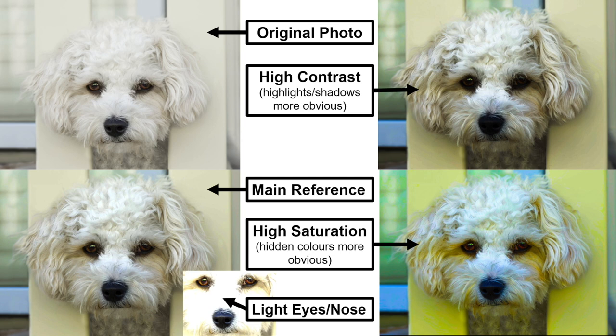The top right photo is a high contrast version so you can see the shadows between the curls and clumps of fur more clearly — useful when you can't see which direction the fur is going in your main photo. In the bottom right photo I've hyped up the saturation quite a lot so it's really easy to see those hidden colors in white fur, and I refer to this throughout my process to make sure I'm adding in those blues and yellows into the appropriate areas.